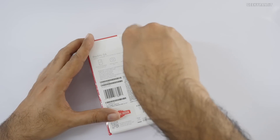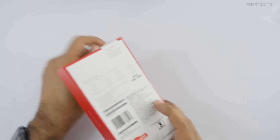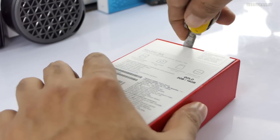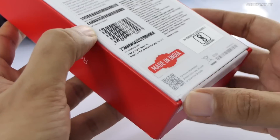It comes in two variants: 2GB RAM or 3GB RAM. With the 2GB RAM model we get 16GB of internal storage, and with the 3GB RAM model we get 32GB of internal storage.